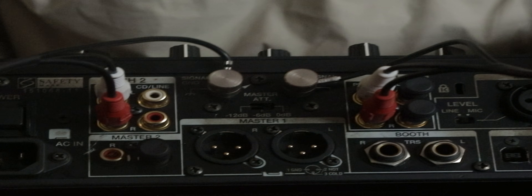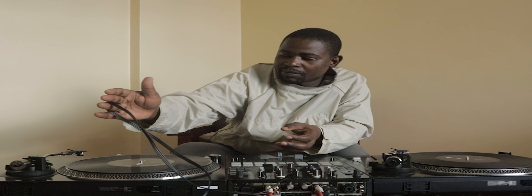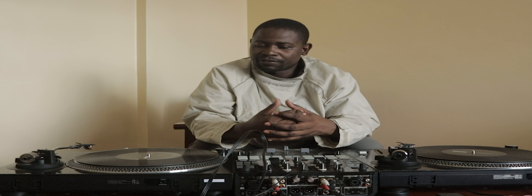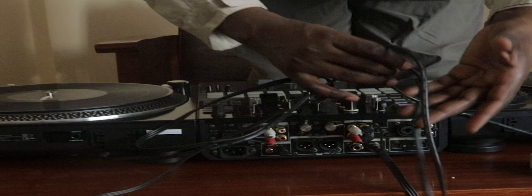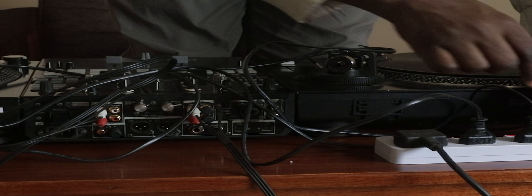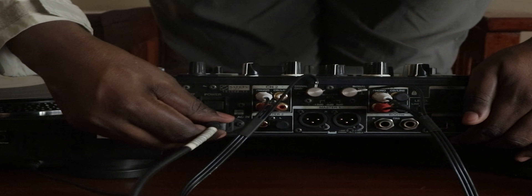The next thing is to connect all the equipment to power. Once you have everything connected to the mixer, the right RCA connects to the mixer on the right side and the left does the same to the turntable. Connect everything to power and power on the equipment. They come with pretty long power cables, so simply push that into a power source. Do the same to the next turntable, and then lastly connect the mixer to the power source and that's it.